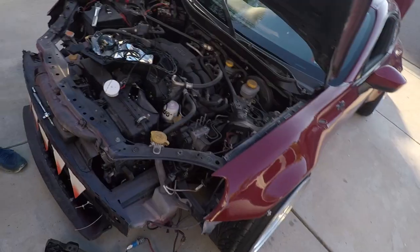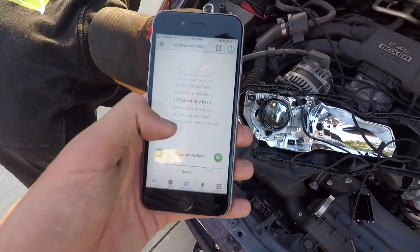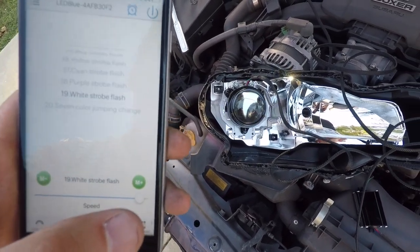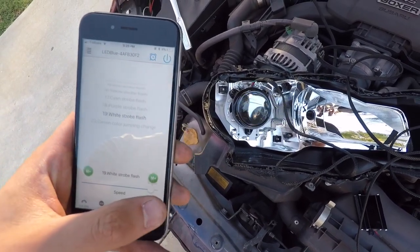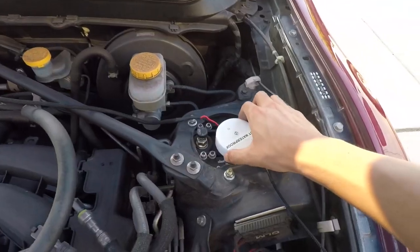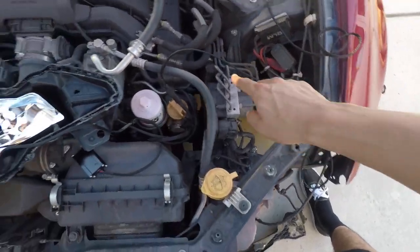Now we're going to figure out a way to wire this. Alright, we just figured out the whole wiring situation. Through the app right here — yellow strobe, white strobe flash, and I can change the speed. That is so sick — I can change the speed and change the color. Green! Here we have the little Bluetooth box. This runs a wire to the battery, and then the other wire runs to the headlight.